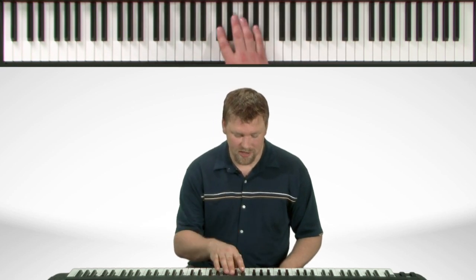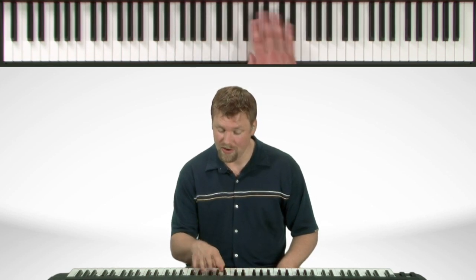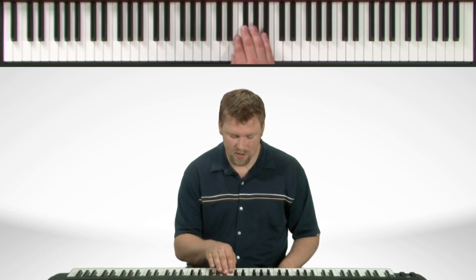Now here's the fingering. We start with our second finger on the Db. Thumb under, thumb under. On the way back down, third finger comes over, thumb to the 2.